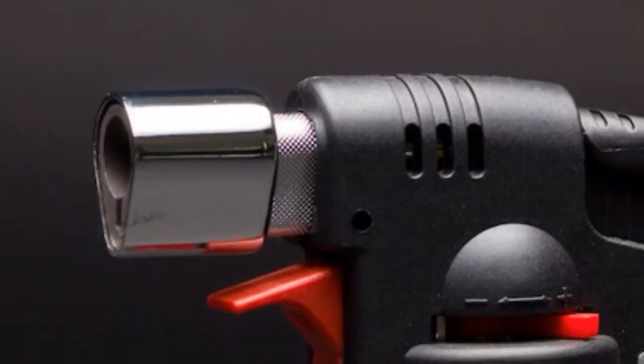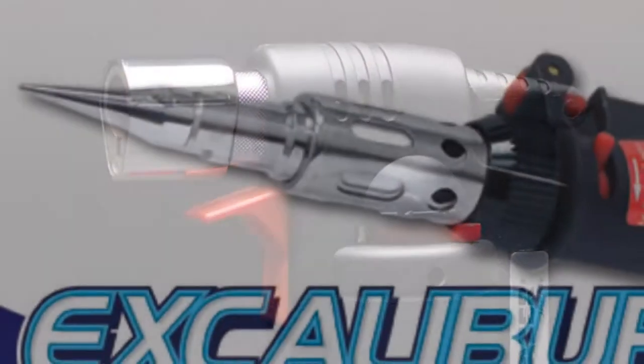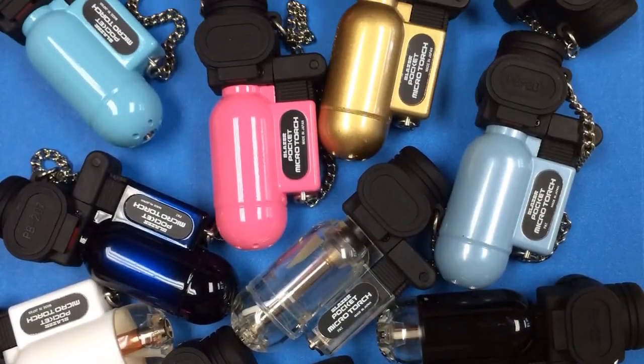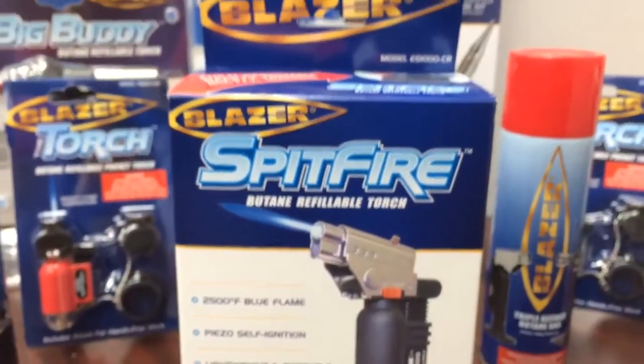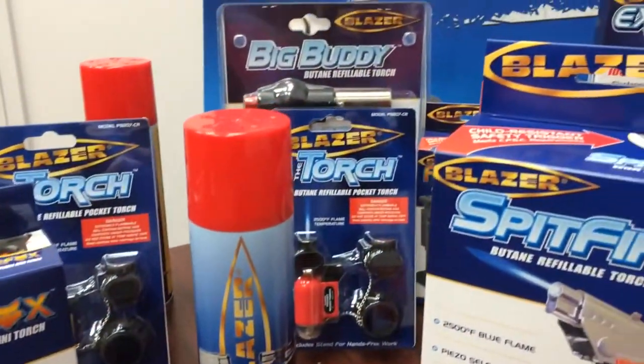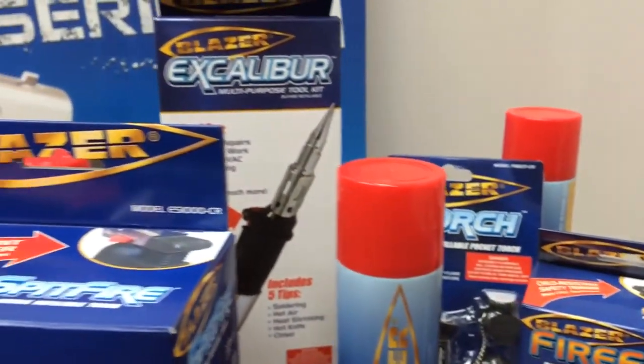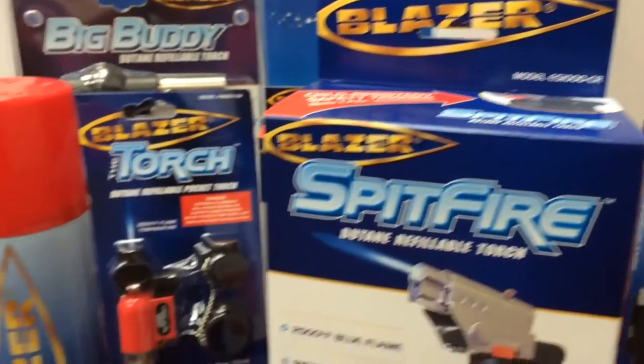The Blazer Products dual-use line of torches takes the same professional-grade tools trusted for over 30 years and offers them in new consumer-friendly versions suitable for both the professional and the do-it-yourselfer. From the workshop to the home, Blazer Products continues to offer new and exciting choices in the butane refillable torch market.